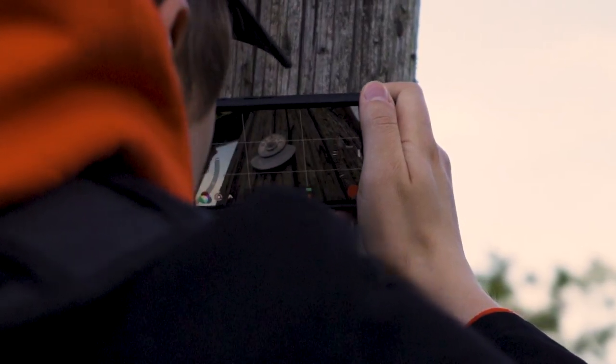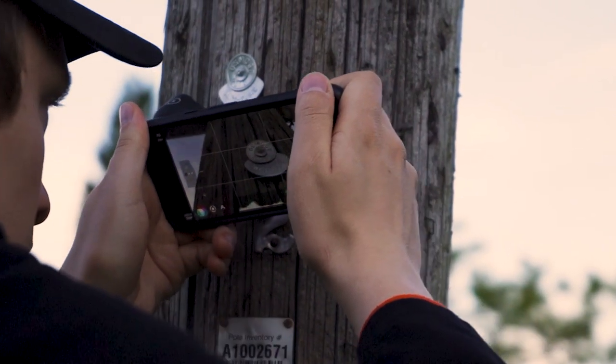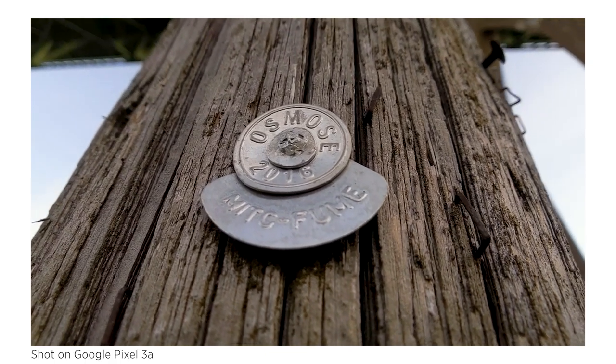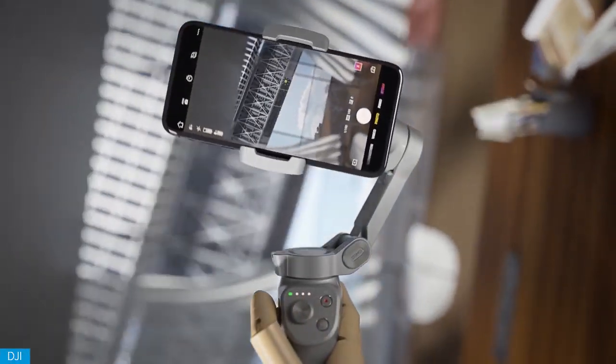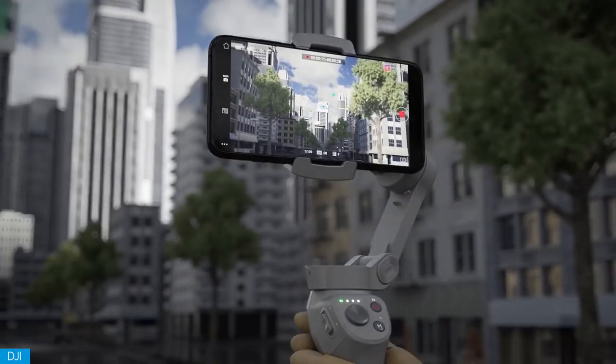My final tip is: if you're shooting handheld video, make sure you're using smooth, steady movements. Nobody wants a shaky shot panning all over the place, making anyone who views your video motion sick. Alternatively, you can use a tripod with a phone clip like I'm using here, or you can get a gimbal like the DJI Osmo Mobile to really give your shots a little extra stability.